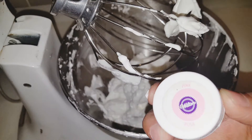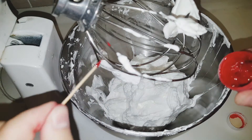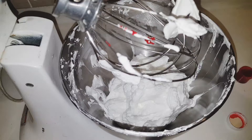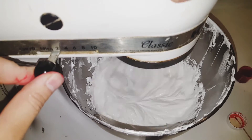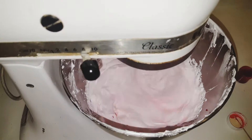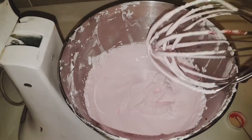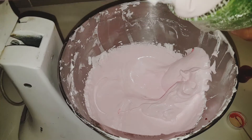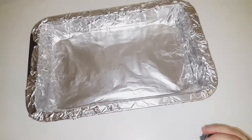Now we will add color to the rest of the mixture. Use gel colors, not liquid ones, so the meringue will stay stiff. If it is not stiff, you can whip it again. So if you want to make it stiffer, you can whip it again. This is a soft condition but it will still pipe. If you want a thicker pipe, you can put it in the piping bag.